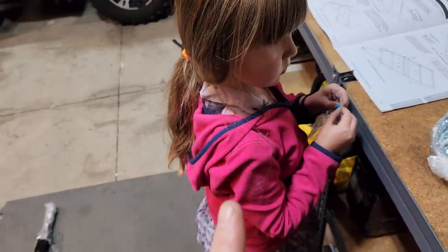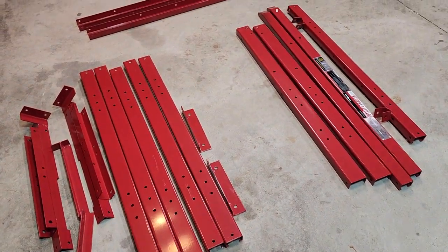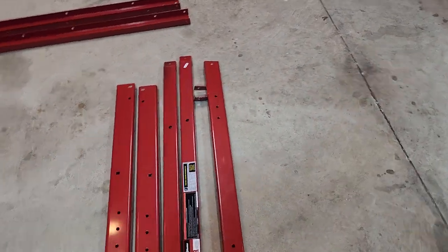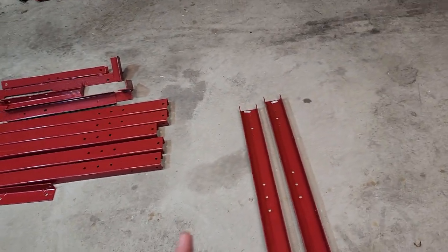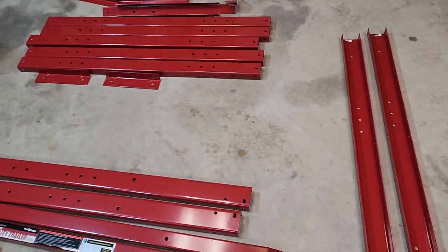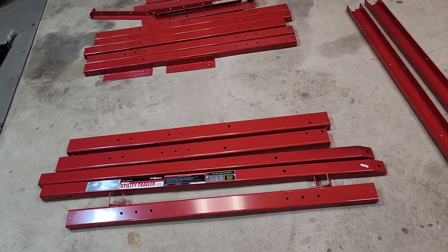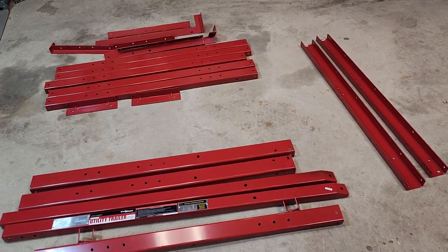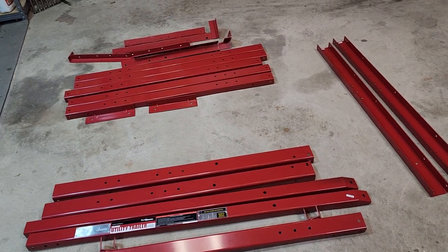I got my helper out here to help me. We got an axle and then we got the trailer body itself. I'm not going to film this real time - I'm probably going to take breaks here and there. I'm feeling a little bit under the weather, so I'm just going to do a little bit here and there. We got our wheels over there, and I'll update you once we make some progress.